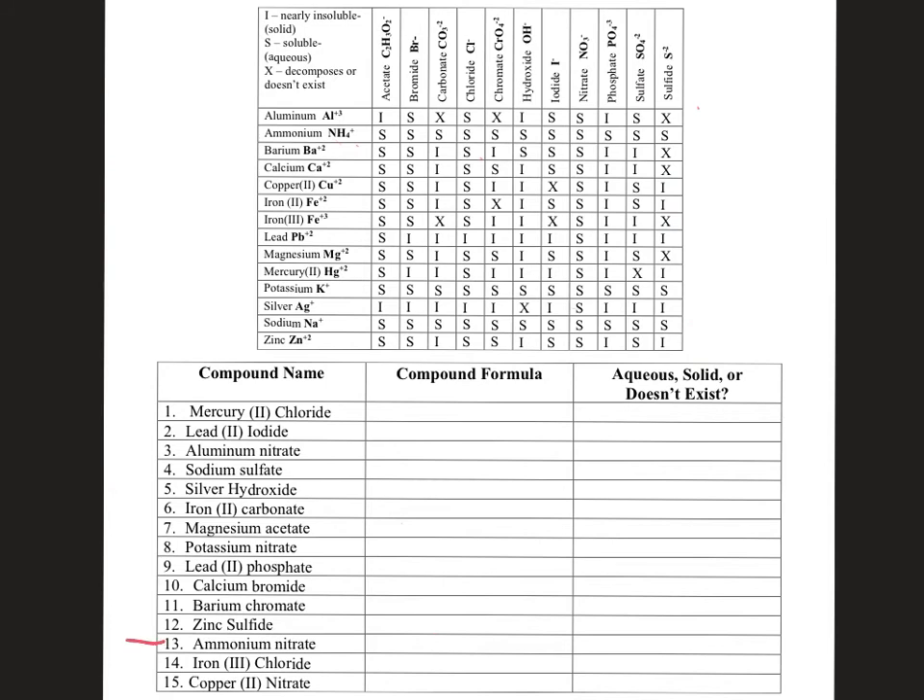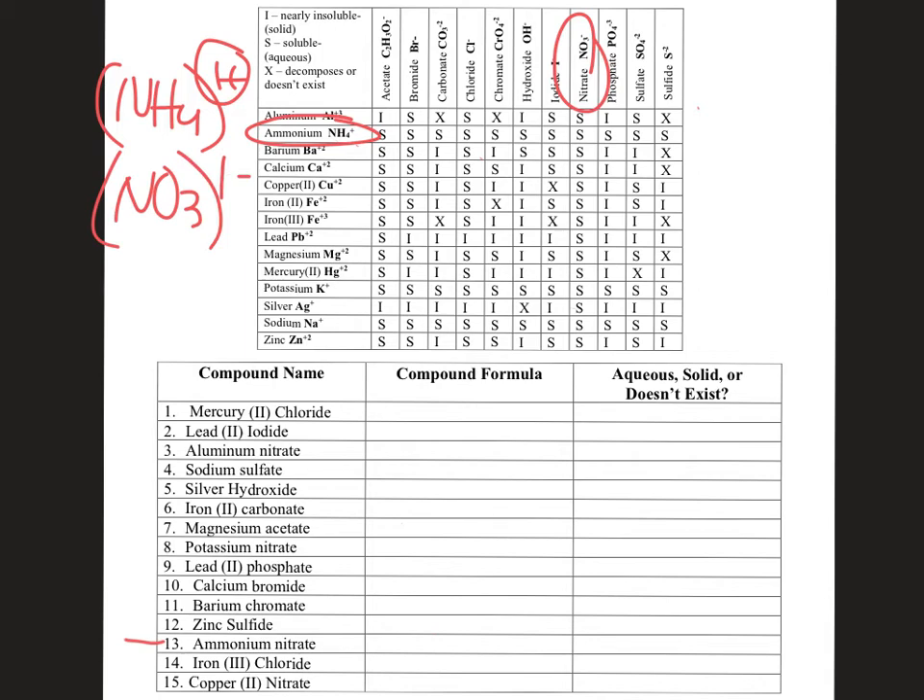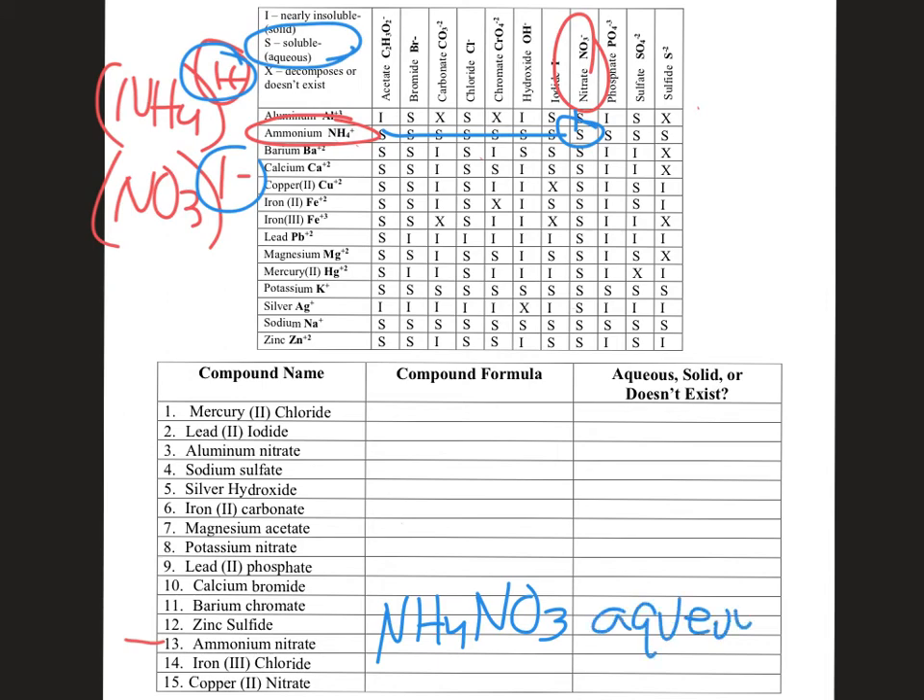Next: ammonium nitrate. Ammonium is a polyatomic cation — NH₄ has a +1 charge. Nitrate NO₃ is a polyatomic with a −1 charge. Negative one and positive one cancel out, so ammonium nitrate is NH₄NO₃ — just one of each. Looking at the chart — ammonium and nitrate together make an S. S stands for soluble, which means it is aqueous. So ammonium nitrate is aqueous.